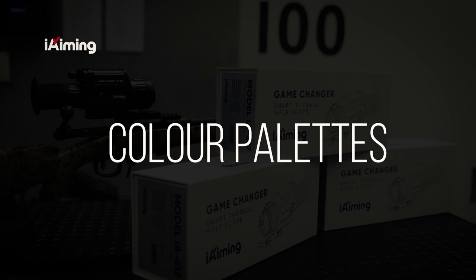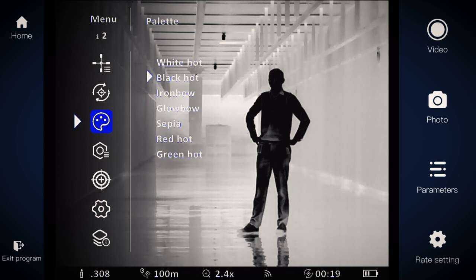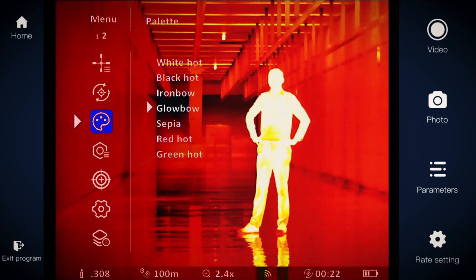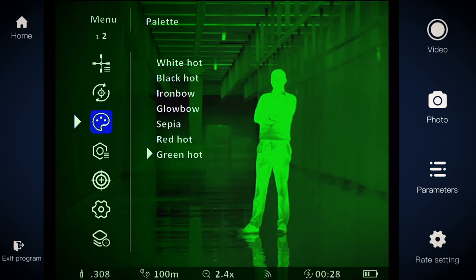In addition, there are seven different colour palettes: black hot, white hot, iron bow, glow bow, sepia, red hot, and green hot.